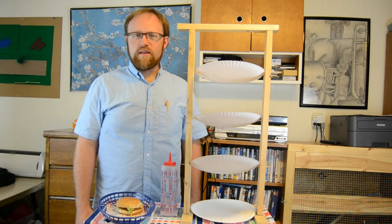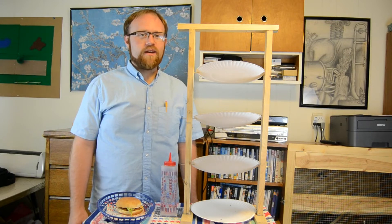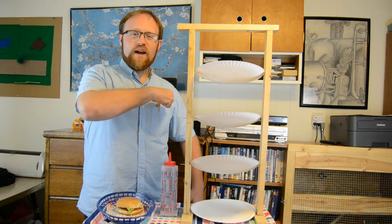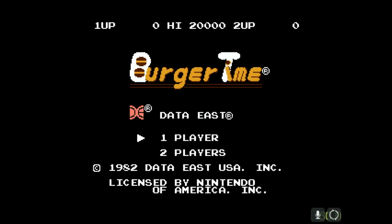Speaking of hamburgers, all this talk reminds me of an NES game that is very patriotic for today — in the fact that it has to do with one of the most famously cooked foods on this day, the hamburger. Let's give it up for Burger Time on the NES. Now it's Burger Time!